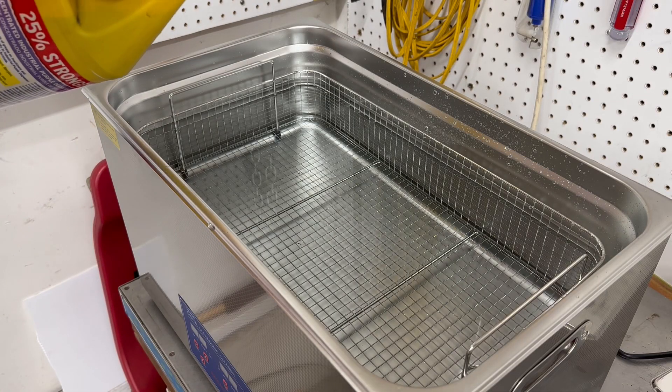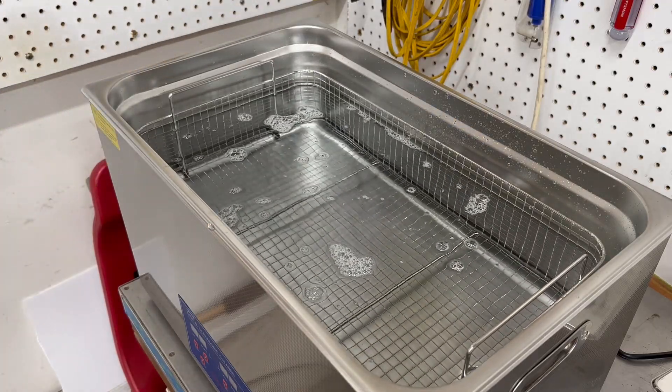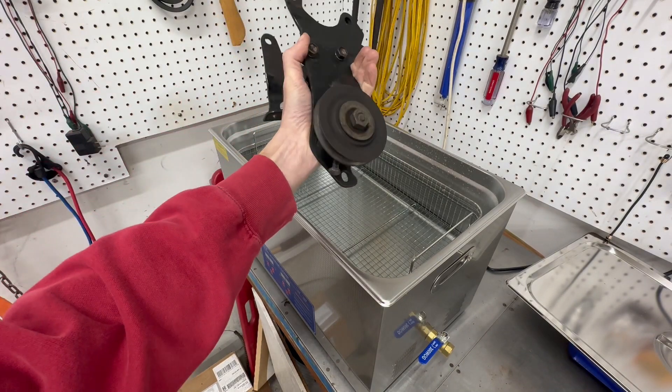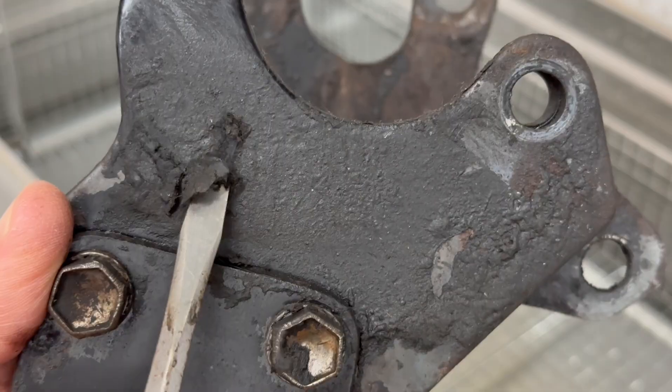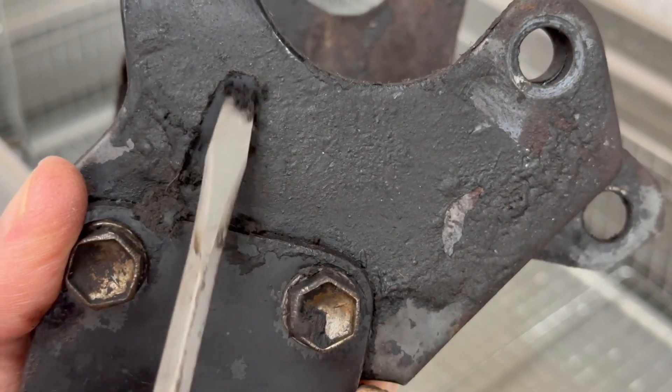Now depending on what you're washing and how dirty it is, you may want to add a little bit of degreaser to the water. I'm gonna start off by trying out washing this bracket from one of my 22R engines on my Toyotas. You can see it has years of dried, crusty power steering fluid that has leaked over time.